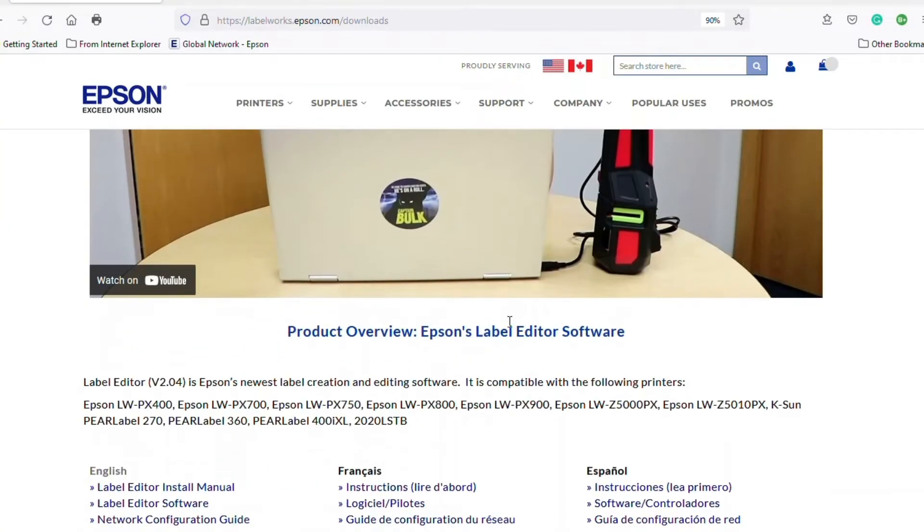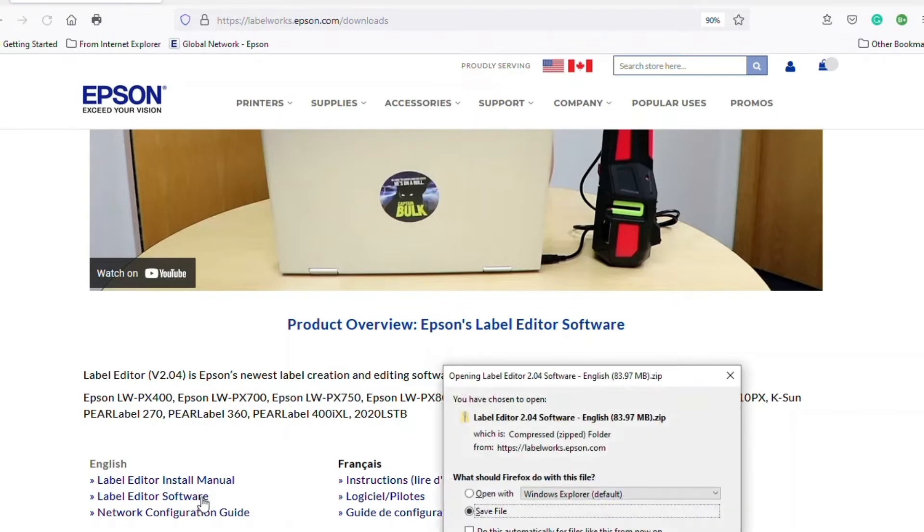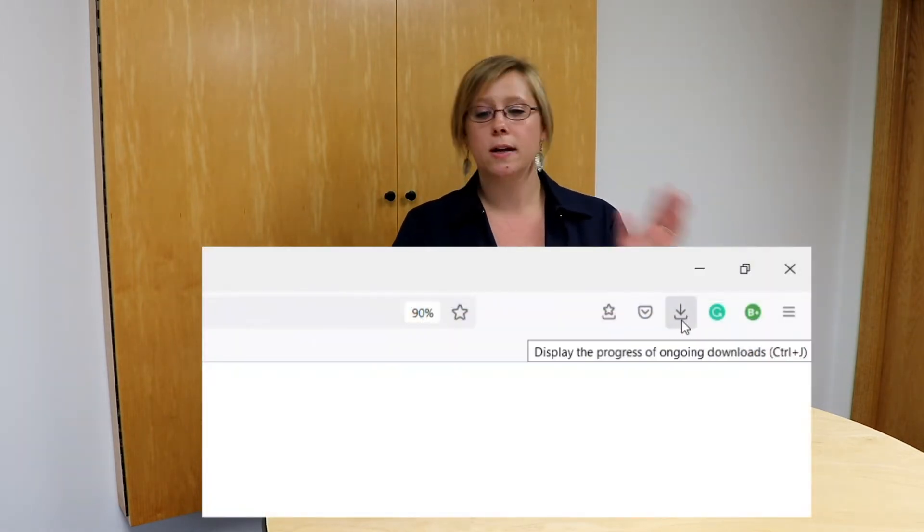Once you're there, you're going to see the software version — the newest one is going to be right at the top. It's version 2.04, so we're going to select to download that. I've already downloaded it to save us a little bit of time, so I'm going to go to my Downloads, where it will show up.